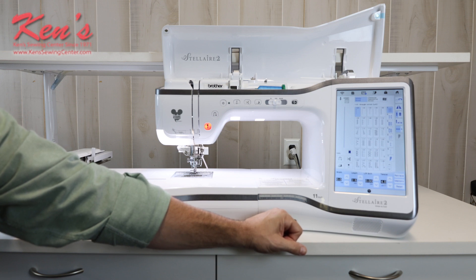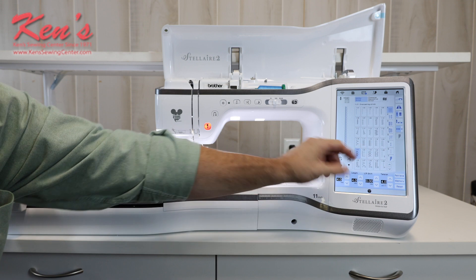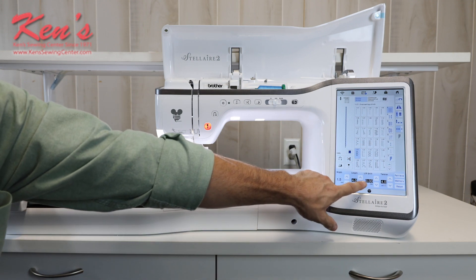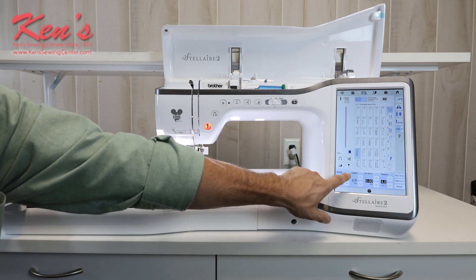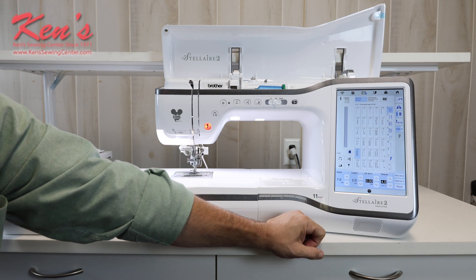The machine will show me the true size of the stitch, so I never have to do test swatches anymore. It will show me on screen how wide and how long a stitch is as soon as I adjust it. My width setting and length setting are right here, and if I want to make that stitch wider it's showing me the actual size, all the way up to seven millimeters.